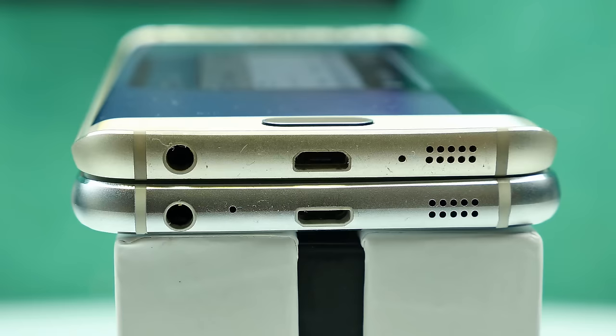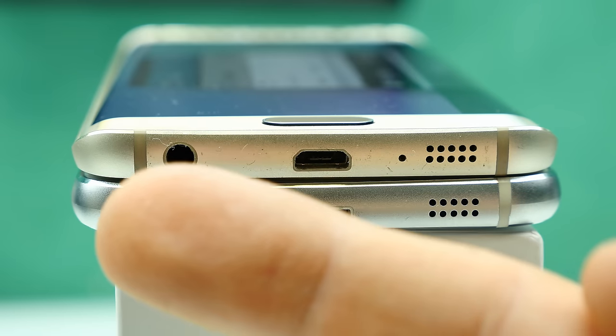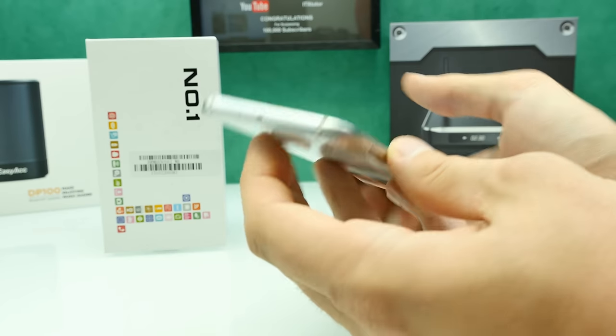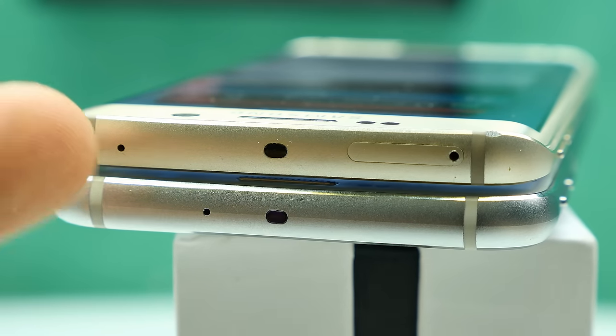At the bottom of the frame we have the 3.5mm headphone jack, the bottom microphone, the micro-USB port, and the speaker. The speaker on the real S6 Edge is really premium but here I guess it will be kind of crappy. At the top we have a working IR blaster and also a top microphone.